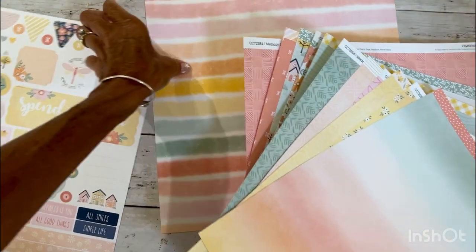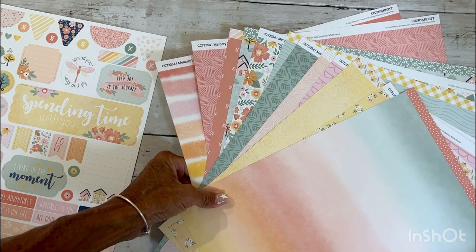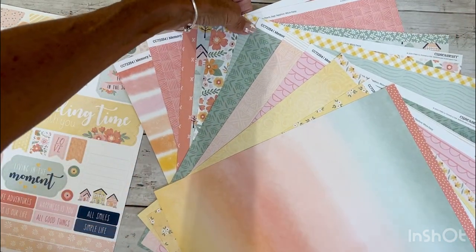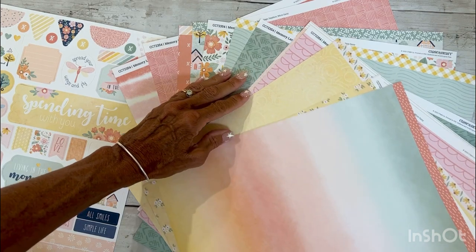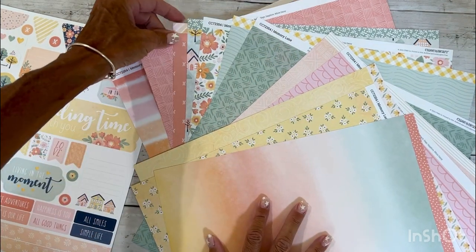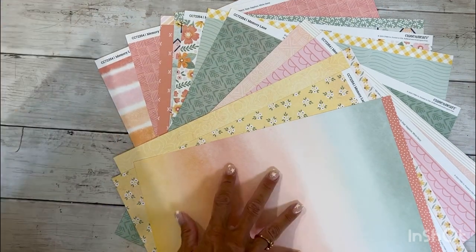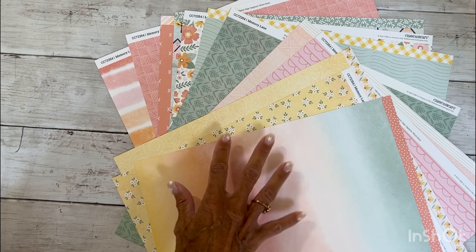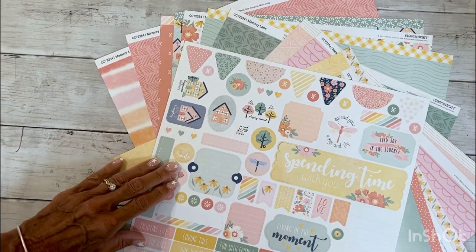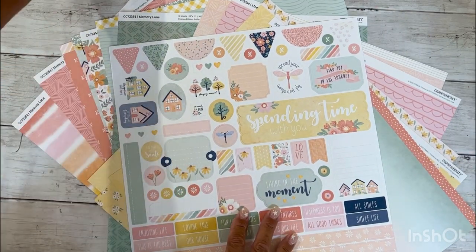You can see how lovely these all coordinate together. I think this is a wonderful collection for summer as well as a lead into fall, but the patterns really aren't theme specific so you can use them for any kind of themes. I actually have several photos from different events that will go great with this collection. And you can see just how fabulous this collection is — but there is more.